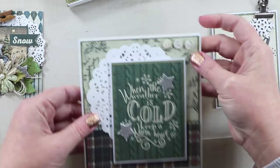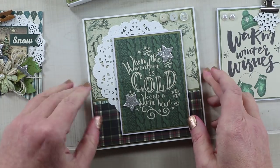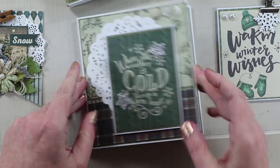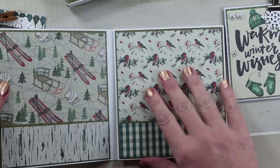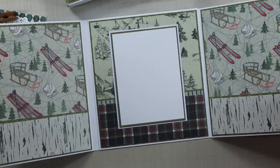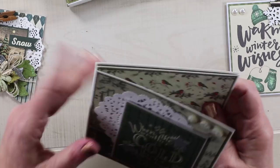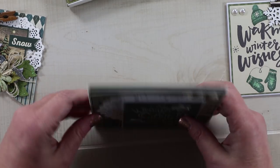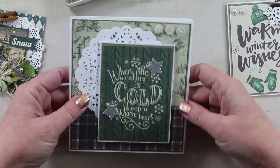Also inside I've tucked this tri-fold mini album slash greeting card. I think it would be really sweet to add some family pictures and memories in here, and then write a nice sentiment. You can really load this up with quite a bit because I've built in a nice amount of depth on the side so you can add some of your family's favorite pictures and memories.